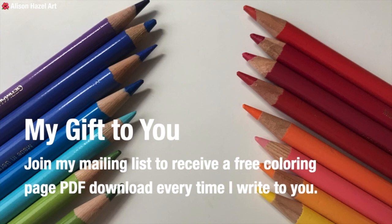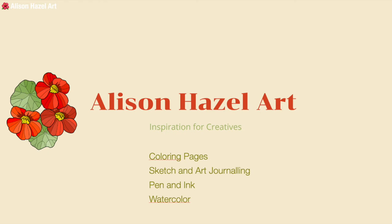At the moment it's kind of like once a week, but it might be once every two weeks. Every time I drop an email your way I do attach a complimentary colouring page so you can see more of the type of work I'm doing. That is my gift for you. I'm Alison Hazel — thank you so much for watching. I'll see you next time.